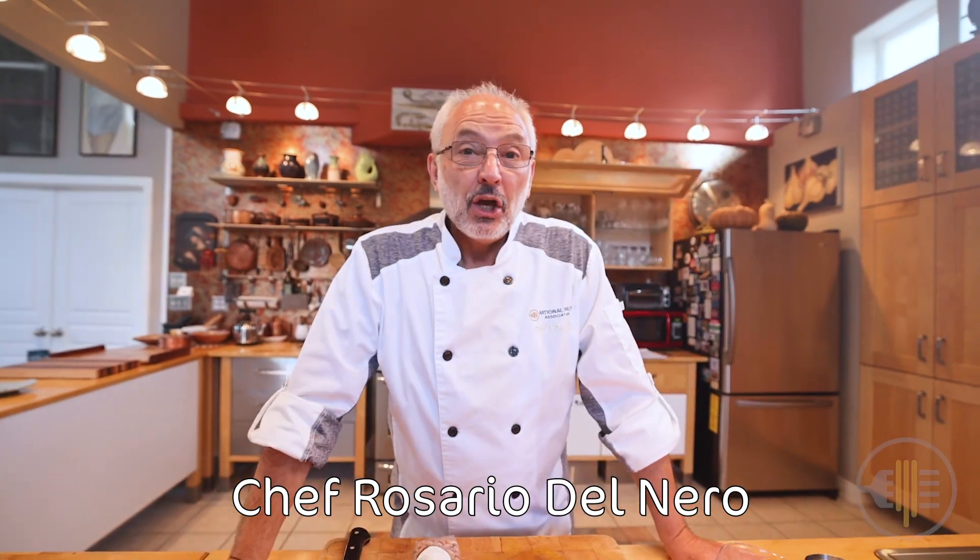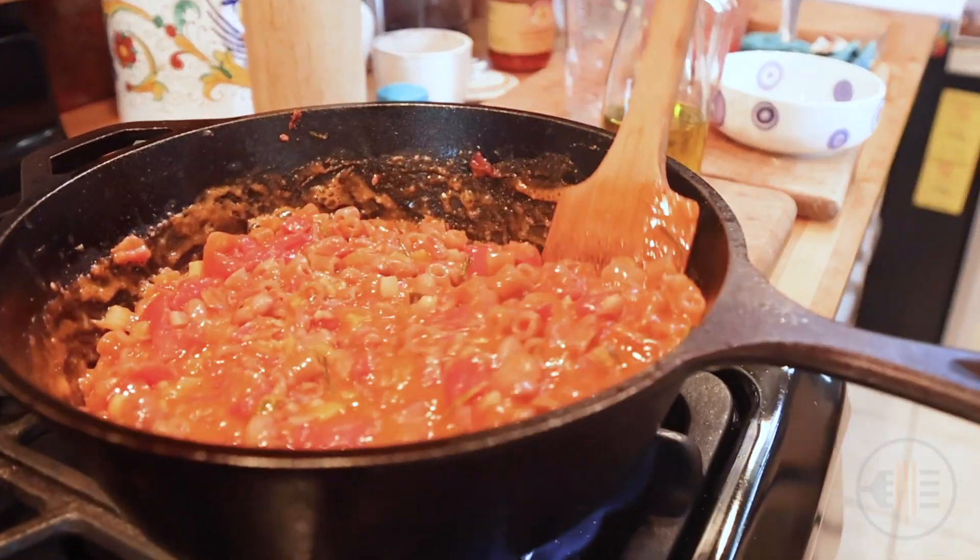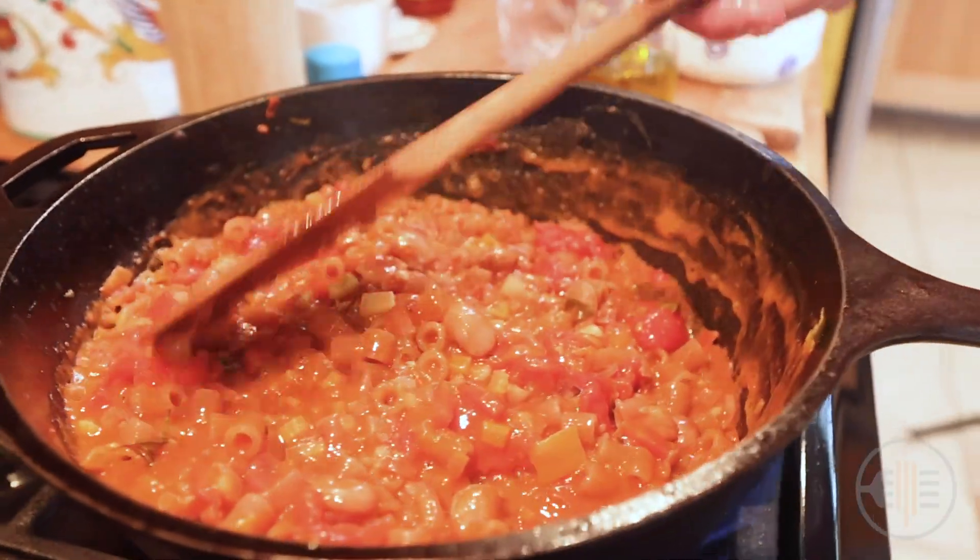Buongiorno a tutti! I am Chef Rosario with the National Pasta Association. Today I'm going to share one of my favorite recipes with you, involving pasta and fagioli — beans — pasta e fagioli.